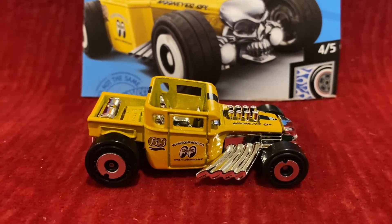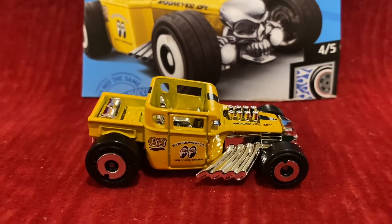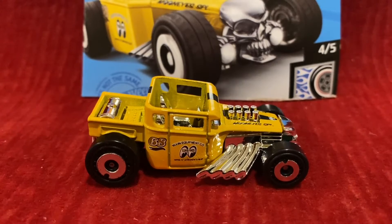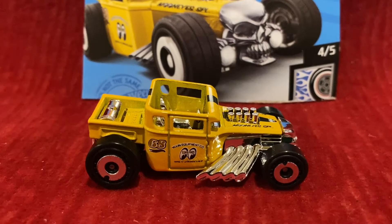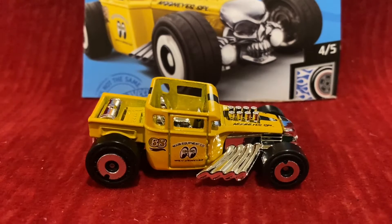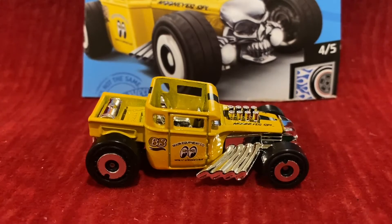Bone Shaker has been a Hot Wheels car from 2006 through the present. The series it made its debut in was the 2006 First Editions, and the color is Black. It was also available in Matte Brick Red, Dark Red, Matte Black, and in the 6th Annual Hot Wheels Collector's Nation the color is Spectre Flame Red. In the Japan Custom Show it was Orange, and for the 2007 Toy Fair it was Chrome. Same thing for the Classics Series 3.